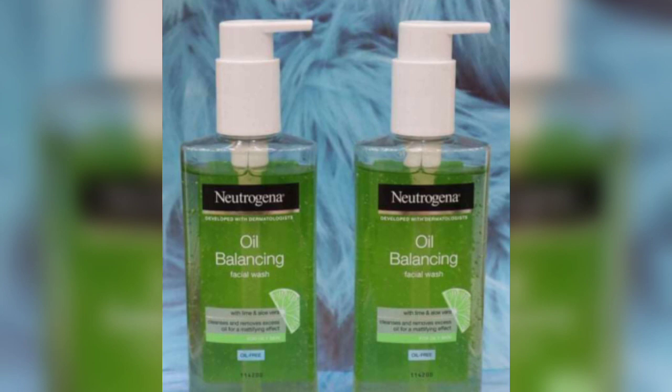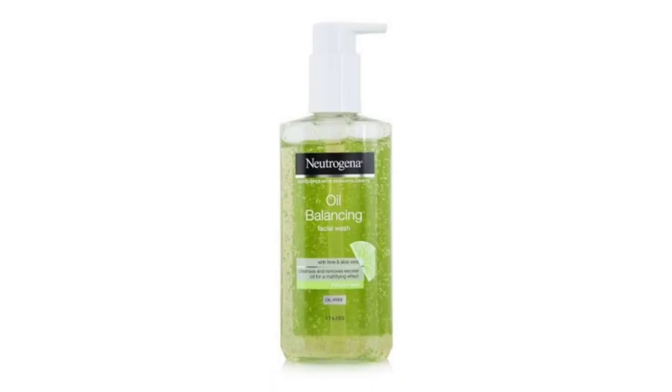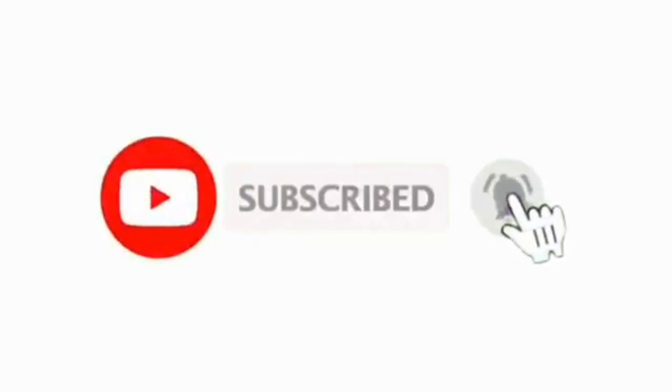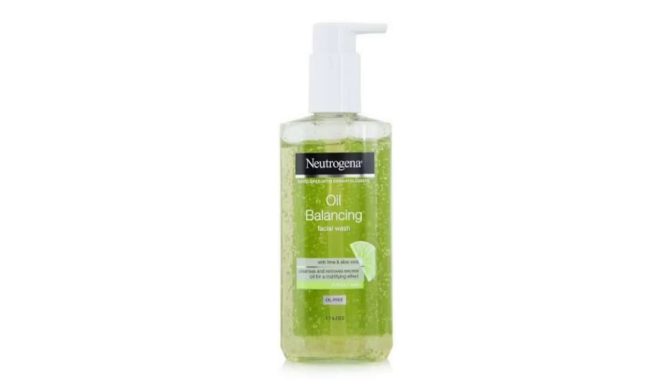With regular use, it helps keep your skin bright and glowing. If you have oily or excess oily skin, this face wash is very helpful. I hope you found this video helpful — please like and comment!